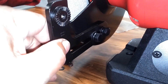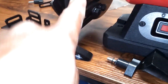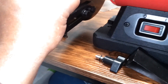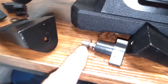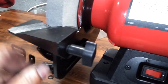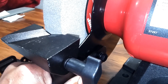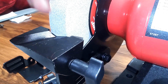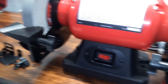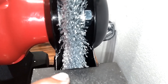Next, install the rest support — it'll go in here like this, with the teeth area mating with the bracket, and you position it where you want it. Use wing nuts with a washer and lock washer; snug it down in the position you need. Now position the rest as close or as far from the stone or wire wheel as you want — you don't want too much gap because you don't want anything falling in and getting jammed. Instructions say no more than one sixteenth of an inch of space.